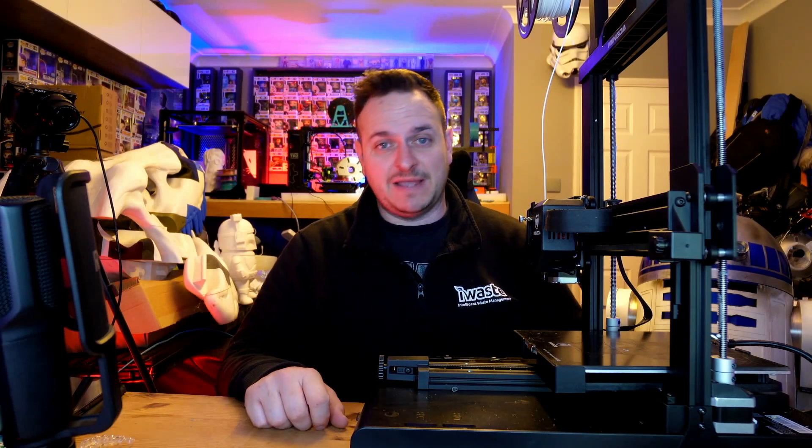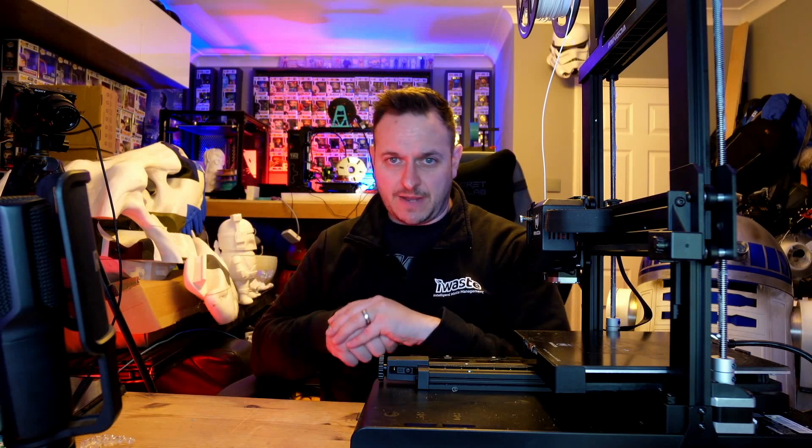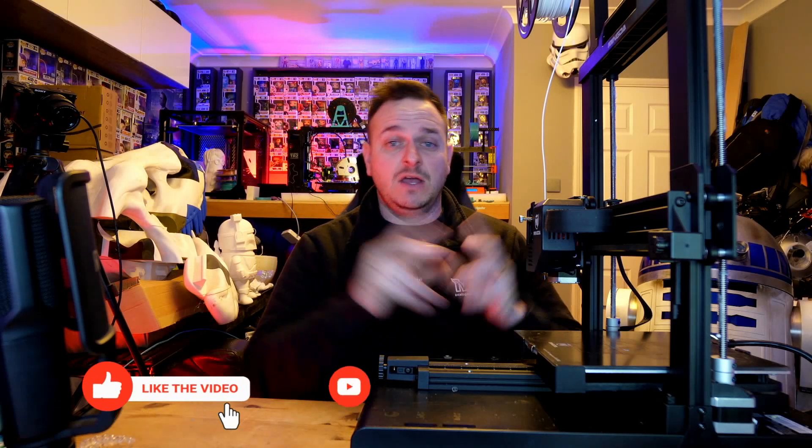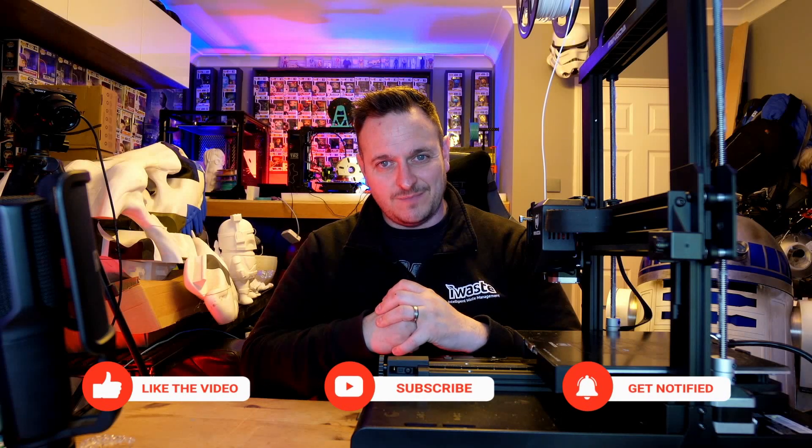Overall, the build quality is absolutely brilliant. Mingda, fair play to you — you've done a really good job on this printer. Make sure you hit that subscribe button, guys. There are more 3D printer reviews coming up in the next few weeks, so make sure you smash that subscribe, hit a like, and comments go down below. We will see you next time. Bye for now.